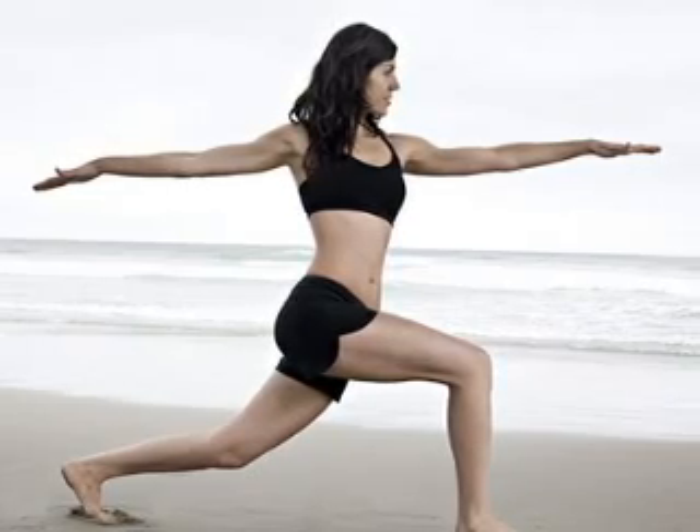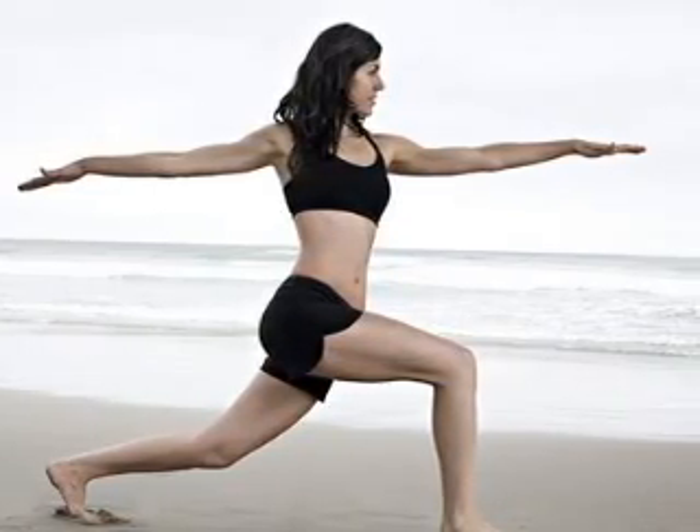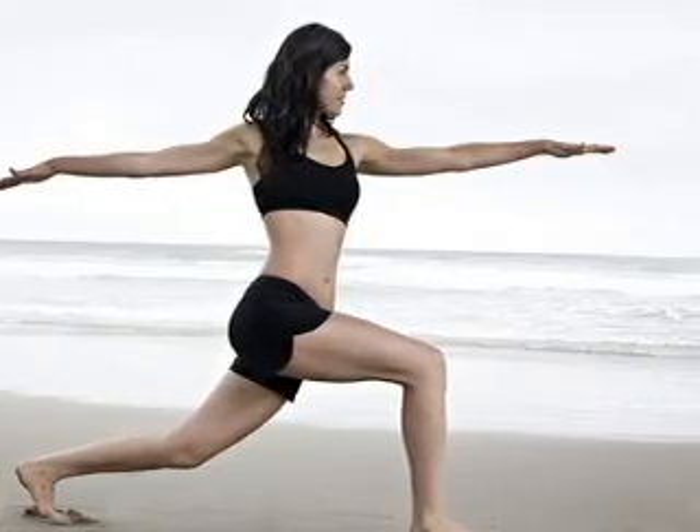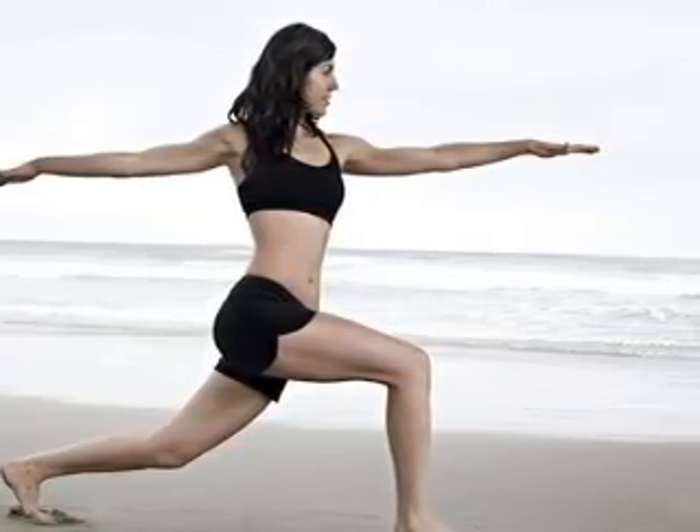Ujjayi Pranayama, also known as Victorious Breath, is often seen in Vinyasa style Hatha Yoga, Power Yoga, and Ashtanga Yoga classes, but can be found in other yoga styles as well. This technique allows the yoga student to concentrate deeper on his or her practice. However, this is also a calming form of Pranayama that can be performed before bedtime, relaxation, or meditation.